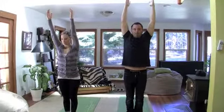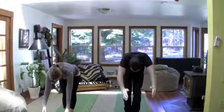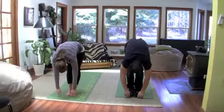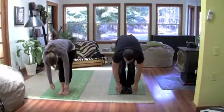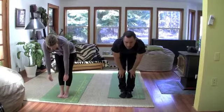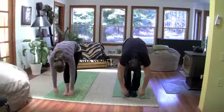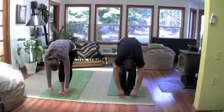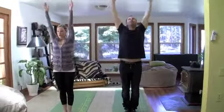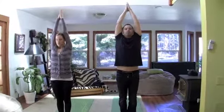And again. Fold forward one more time. Flat back. Exhale. Inhale. Halfway up. Arch in the spine, lifting the top of your chest. Exhale. Fold forward. One last time. Inhale. All the way up. Hands over the head. Touch your hands together. And exhale. Bring them down to your heart. Nice. That is the most basic sun salutation you can do. Right there. Real simple.